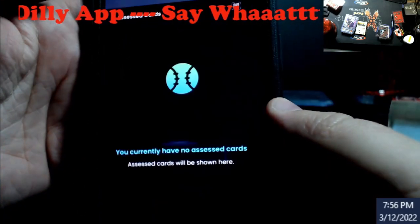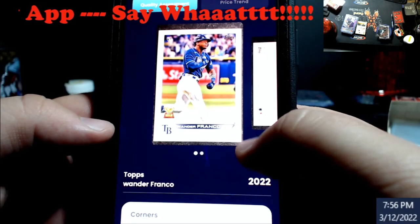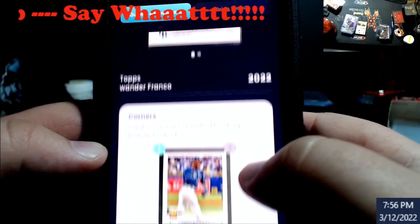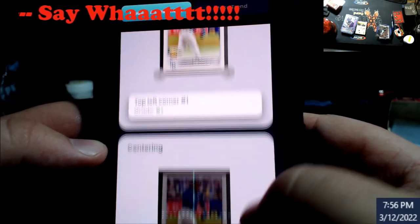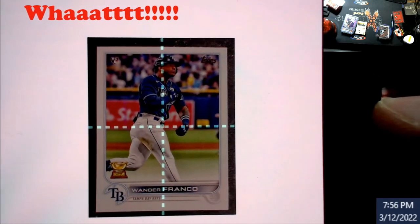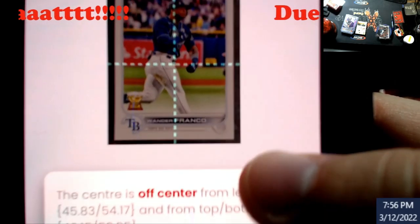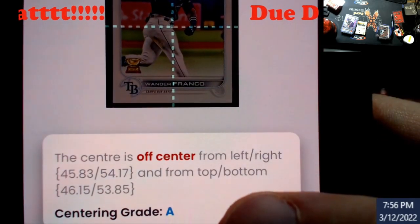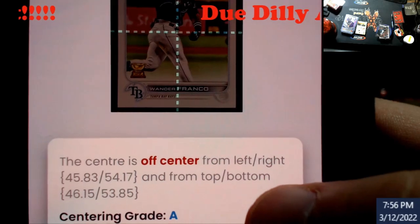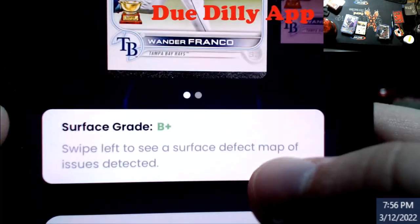Here's a Wander Franco card I kept on here. This is where I'll show you guys - look at the centering on this right here. Notice how I'm just a little bit crooked on the card, and that's why my numbers are a little off. But it's still good for PSA.